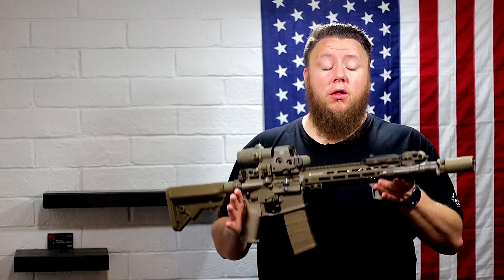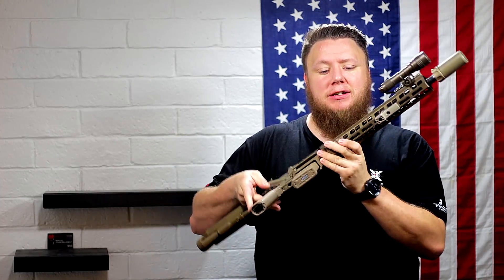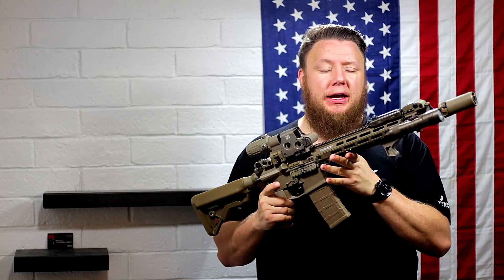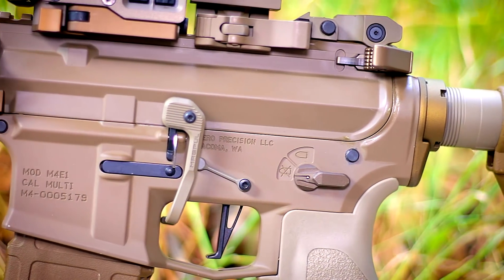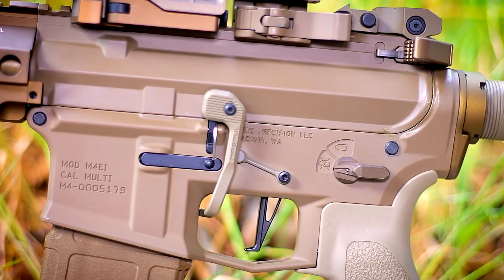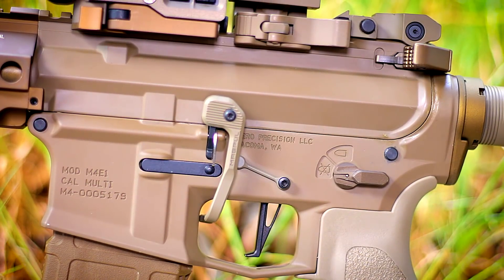Now that we got that out of the way, back to the FDE build. The goal of this rifle was simple: get as many shades of FDE on there as you possibly can. So that's what we did. Starting with the receiver set — this is an Aero Precision M4E1 receiver set. Both were Cerakoted by Aero Precision in Magpul FDE. It's a standard FDE and it was a great base for the rest of the rifle.